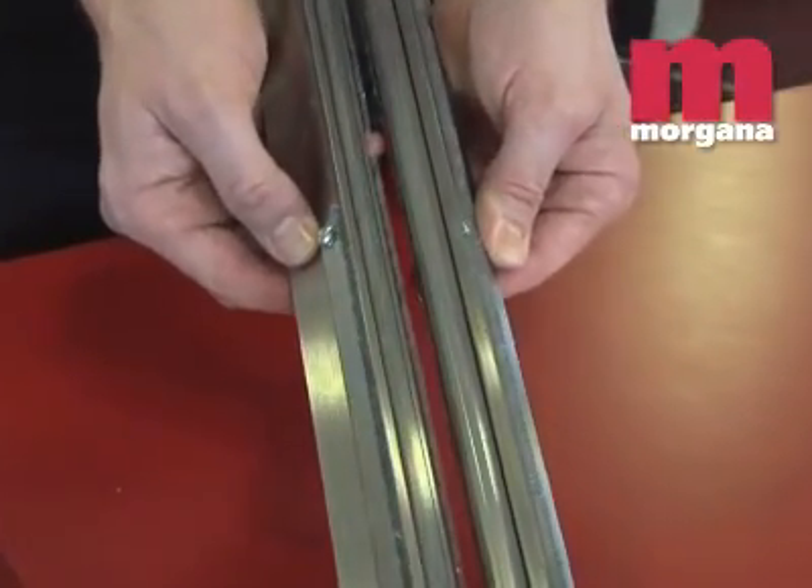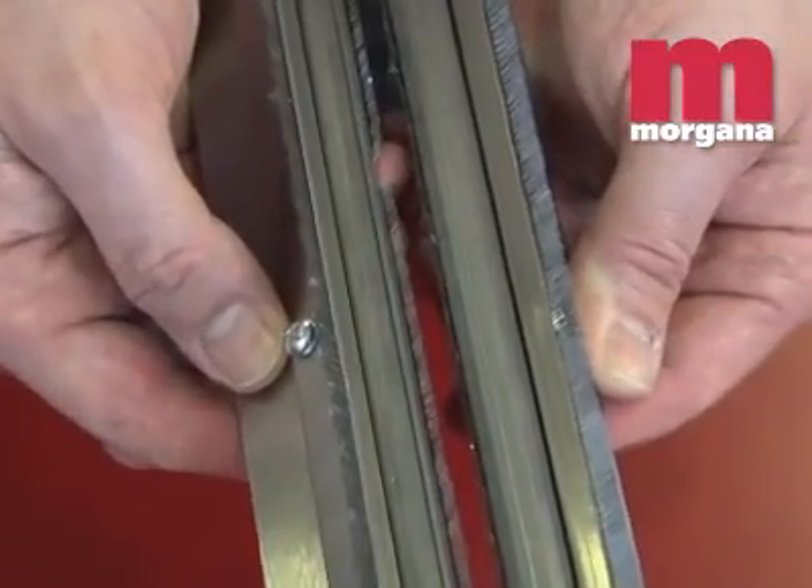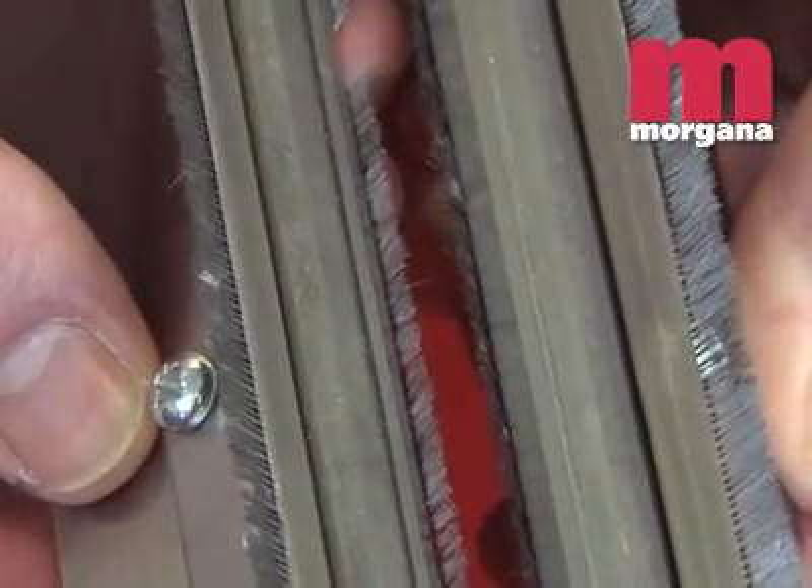The Card Extra Plus uses a rule and matrix device, rather than the scoring device used by some machines, to give a high-quality crease. The rule and matrix are guaranteed for life.